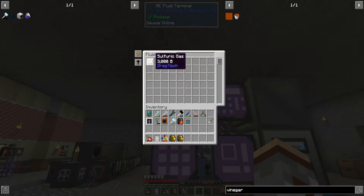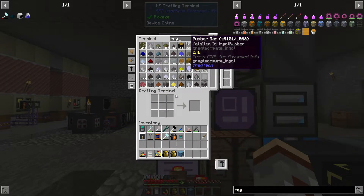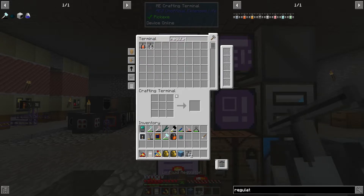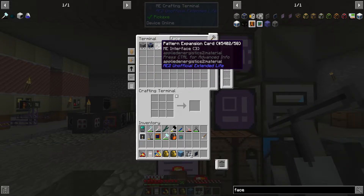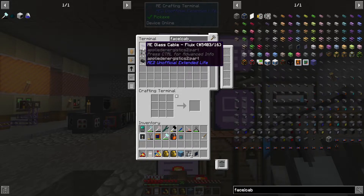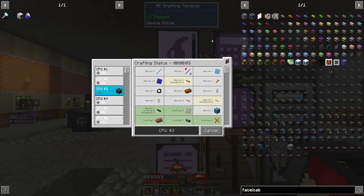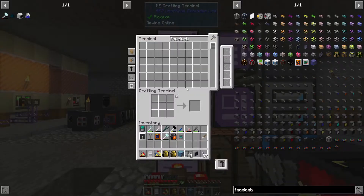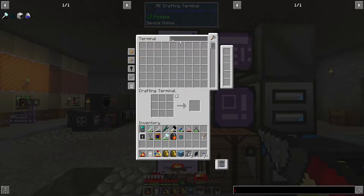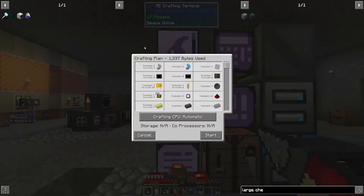Wait — sulfuric gas? I may not have made that yet actually. Okay so we're going to need some interfaces, a regulator, and I guess we're also going to need that large chemical reactor. Let's get that crafted up.